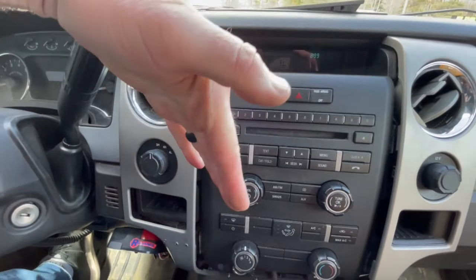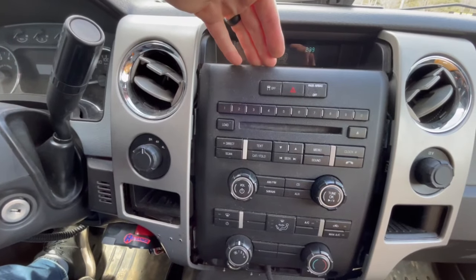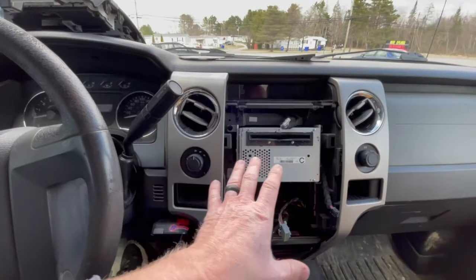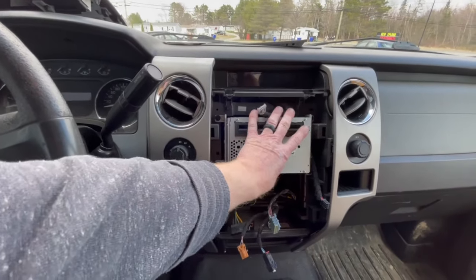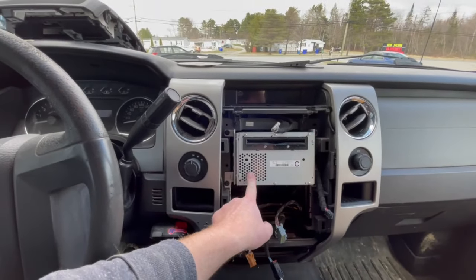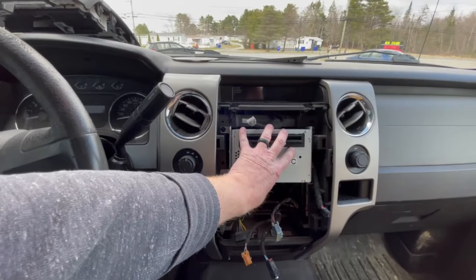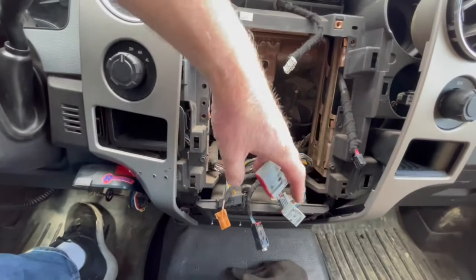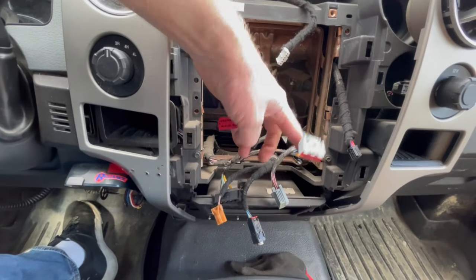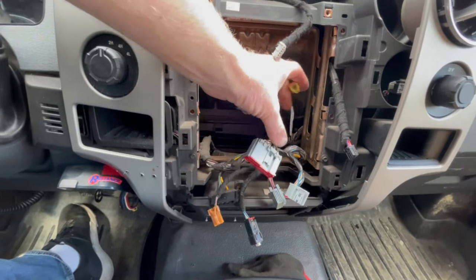So once you get this far, you should be able to pull this radio out and disconnect everything. There are five plug-ins that you have to unplug, and you've got four more 7mm bolts holding the CD player in, which is actually where all your radio was controlled. Pull that right out. Once you get that out of the way, you've got your two plug-ins here — your radio antenna and your satellite radio.